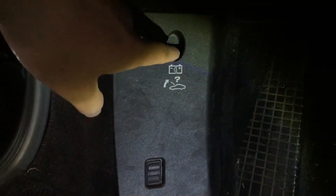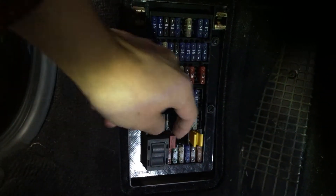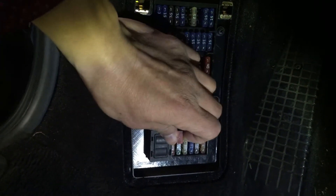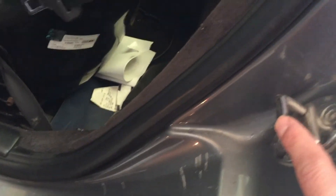Actually, in the footwell here — see this panel, pull it off. In the footwell, there's a fuse box here. This red one here, you pull it out, and you can see this is where you will connect — this copper thing here is where you'll connect your positive.